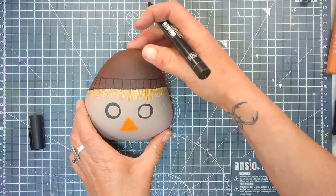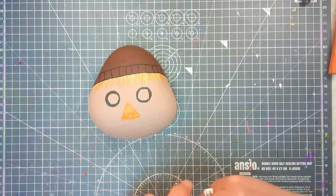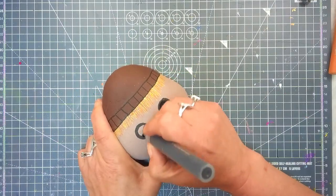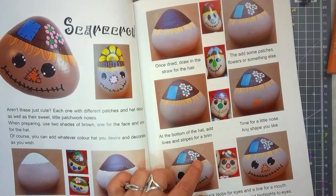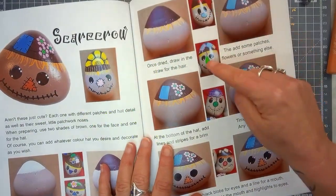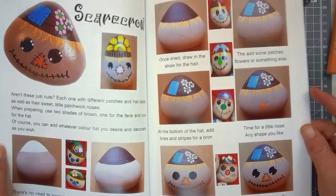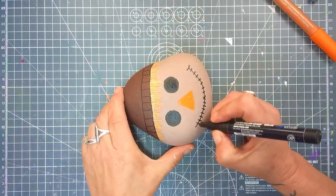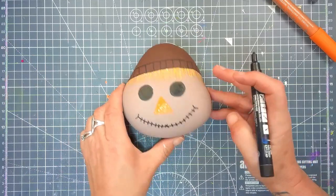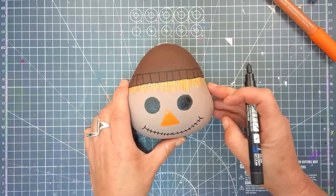That might look a little bit boring, but we're going to add some details on there. I'm just waiting for his nose to dry so I can colour it in again, and until then I will go and do the eyes. As you can see in the book, there are lots of different designs that you could try, or you can even make up your own. Don't forget the details of this book are in the description box below. So his mouth doesn't have to be straight — if he's all wibbly wobbly that's fine. I started off with a little kiss in the middle and just some lines to make it look like it was stitched.